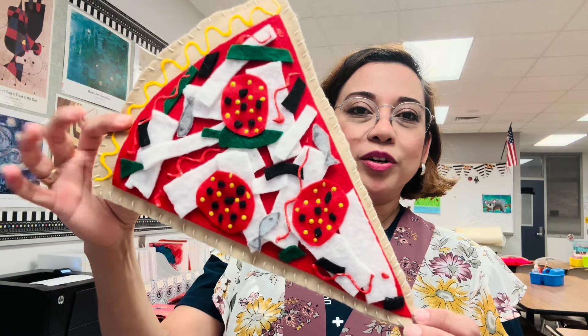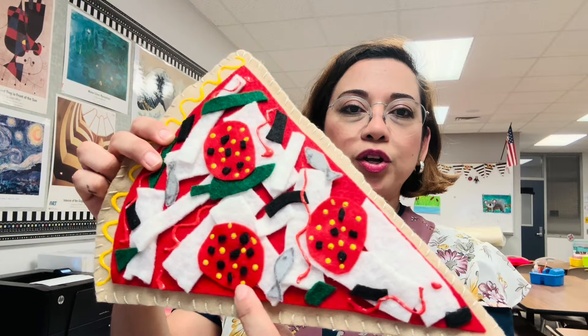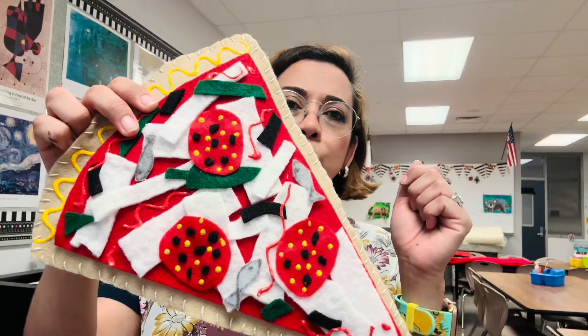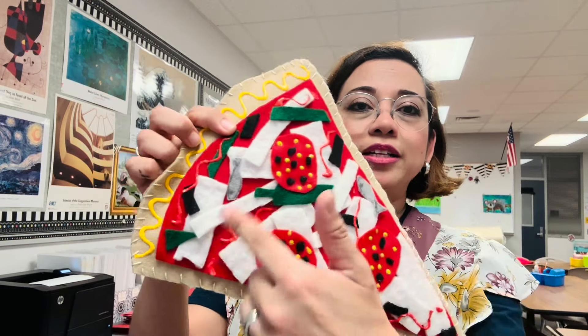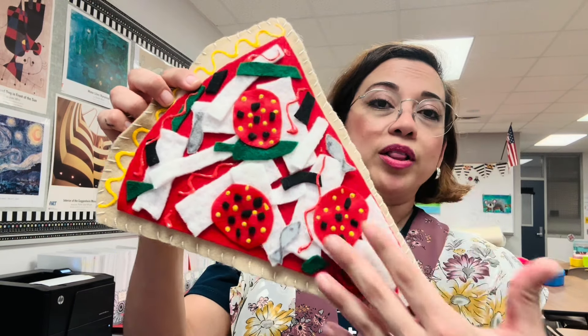Grab your materials. For this lesson, you need felt for the crust, felt for your sauce, and felt for your toppings. You will also need a needle, some thread, t-shirt paint, and of course, a little bit of tacky glue to glue all this down.